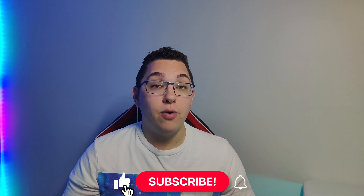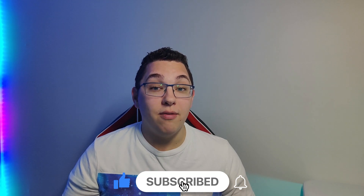Anyway, thanks for watching. That's all I have for you. Please like and subscribe if you want to see more, and we'll see you in the next one.